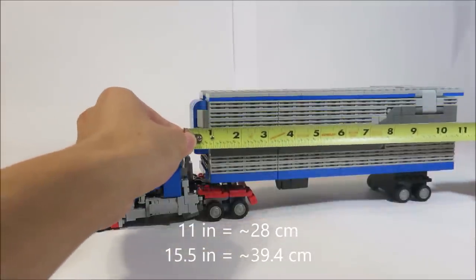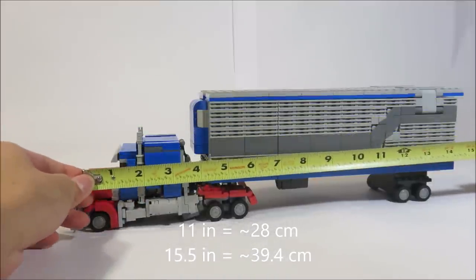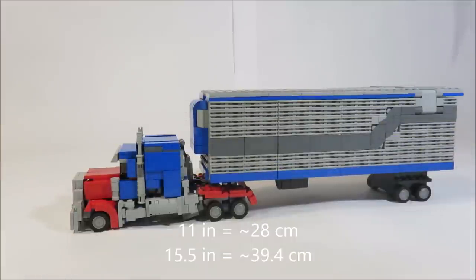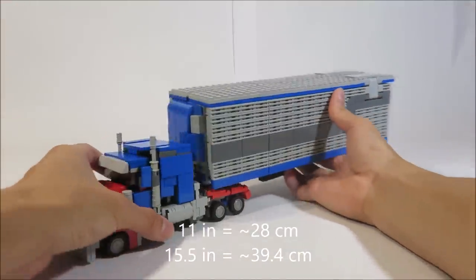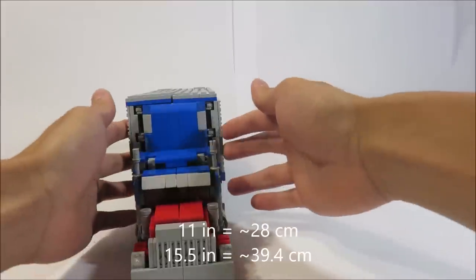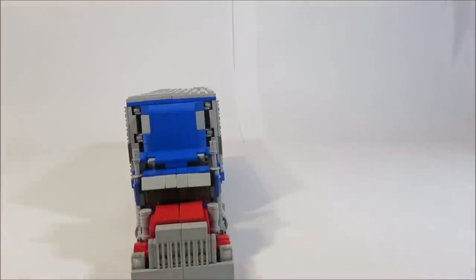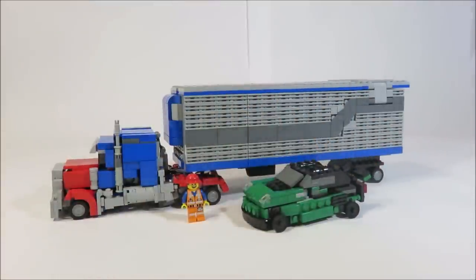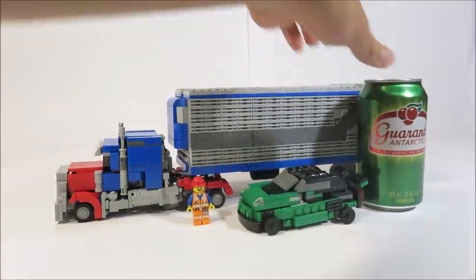Lengthwise, the trailer is almost 11 inches long — you can convert that to centimeters if you want. Prime and the trailer together is about 15 and a half inches, which is respectable. I remember when I was scaling the prototype to Prime, I got the lengths almost exactly with the studs. However, while they are nice in length, the trailer is a bit chubbier. It sticks out a few studs. For comparison, we have a minifigure and a car, which is Crosshairs. And since this is one of my larger creations, here's a can of soda for a better sense of scale — it's about the same height, maybe a few plates shorter.